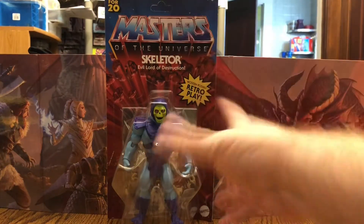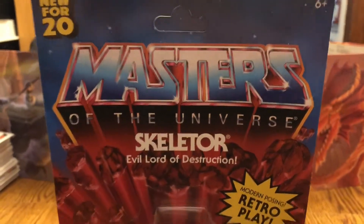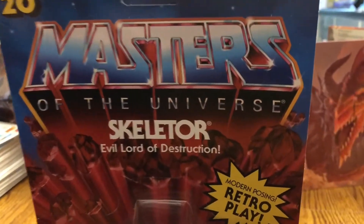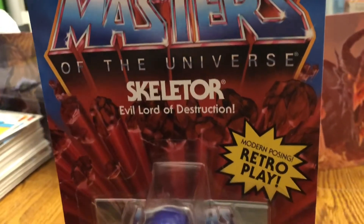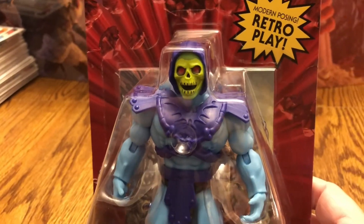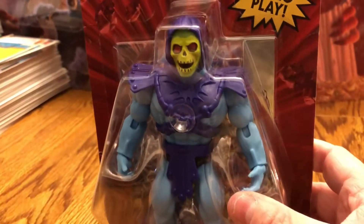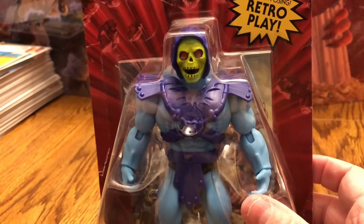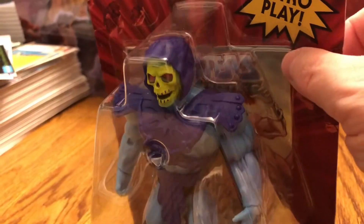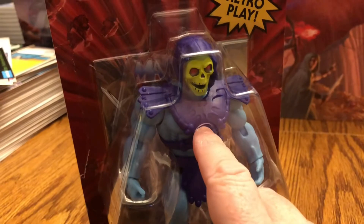This is fantastic. Look at the packaging — it is the vintage packaging and I love it. We have 'New for 2020' in the corner, the classic Masters of the Universe figure logo, and 'Skeletor, Evil Lord of Destruction.' It says 'Modern posing, retro play.' I'll show you where that comes in once we get to the back and open the figure. You'll notice Skeletor has a new face sculpt. And in the background it looks like he might come with a mini comic.